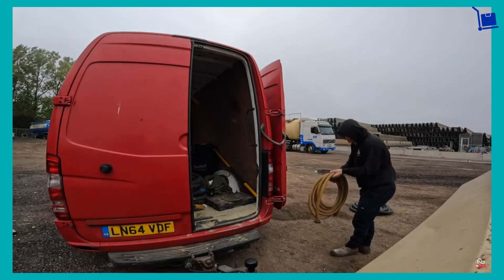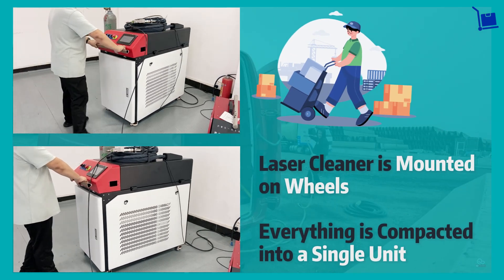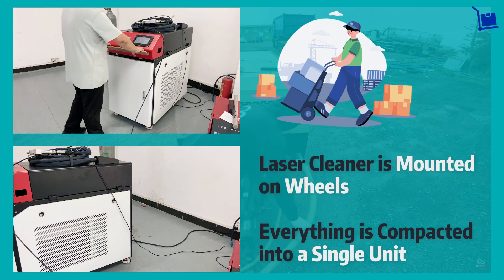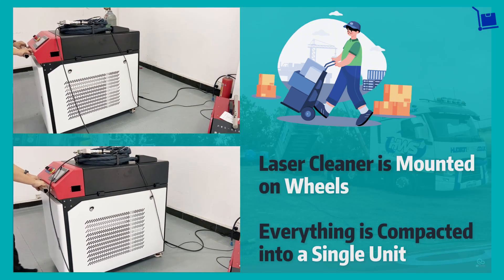When the job requires moving, pushing around a laser cleaner feels like wheeling a trolley. With the size of a big suitcase, everything that drives a laser cleaner is compacted into a single unit, making job site transfer as simple as possible.